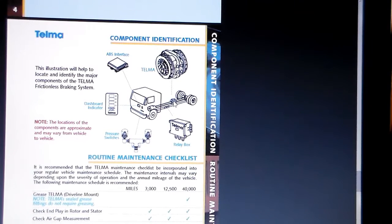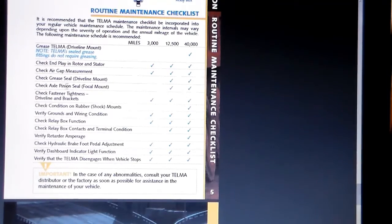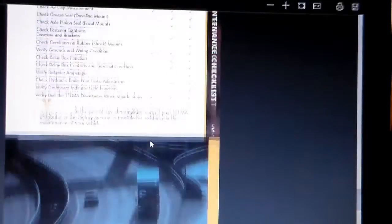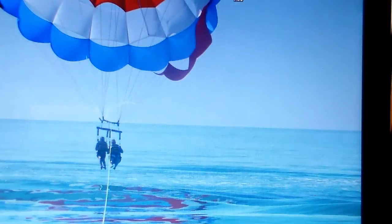All the ones I found are hooked right in the center of the driveshaft, not back at the rear end like one diagram showed. For maintenance, I don't think there's fluid like rear end fluid in it, but it says to check the grease seal of the driveline mount — where the drive shaft comes in on a u-joint on the front and back — which is probably about the only fluid in it. It also mentions checking the hydraulic brake foot pedal adjustment, which I don't think I have.